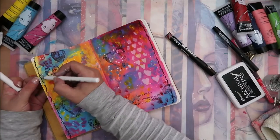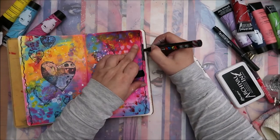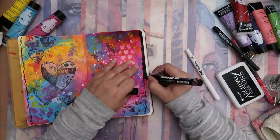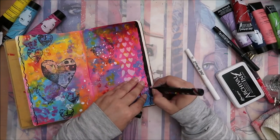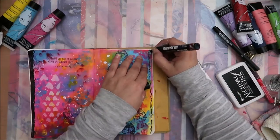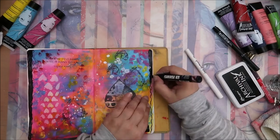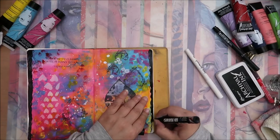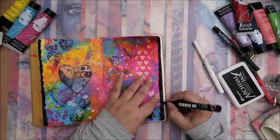I decided to add a border, but only on the left and right sides, made with a black Posca pen. Then I used some markings with a white Jelly Roll pen just to give this page a finished look, because when you put a border all around it looks much nicer.